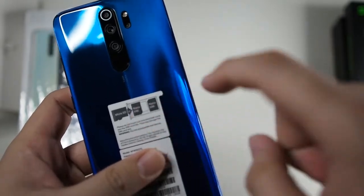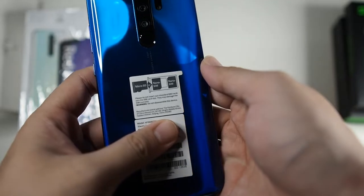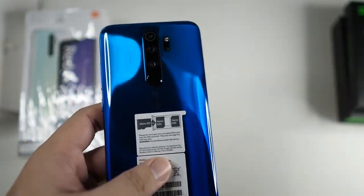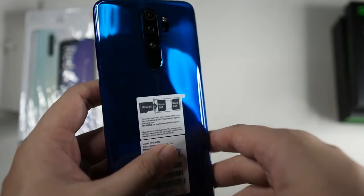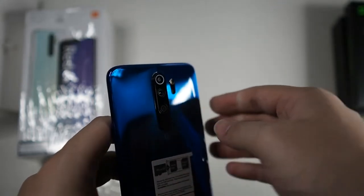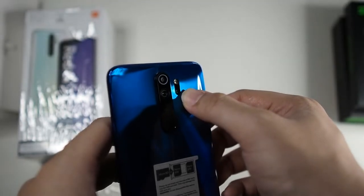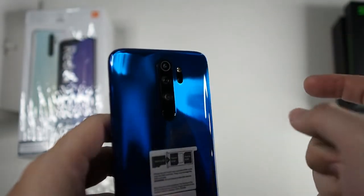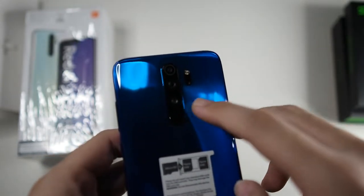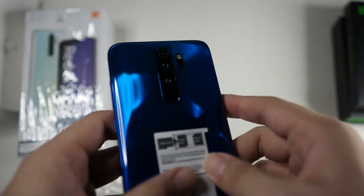Let's take a look at the phone itself. You can see it has a hybrid SIM slot — I love that — which means I can add a microSD card or two nano SIMs. Of course, I'll be adding a 128GB microSD card. You can see the 64MP camera — it's actually a quad camera setup. There's a 2MP macro lens with flash, a wide angle lens, and the 64MP main shooter.